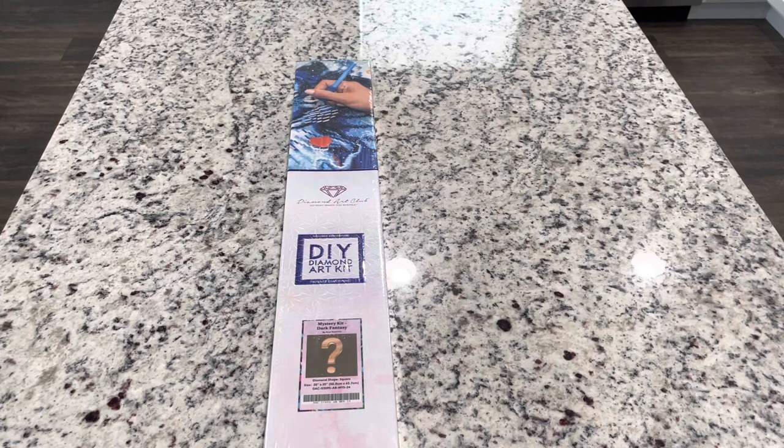I cannot show you the full canvas in detail, but I can give you little hints and show you the drills. Please follow a little bit of mystery kit etiquette — do not post anywhere on social media spoiling the image. They've released that this is a dark fantasy by Enos Guerrero, and that's the information you can share. But anything further, or if you find out the name or the picture, please keep that in the Diamond Art Club mystery group. Do not share that online.